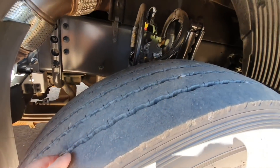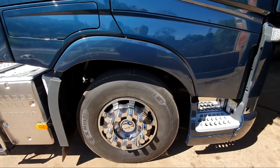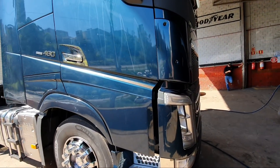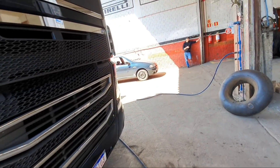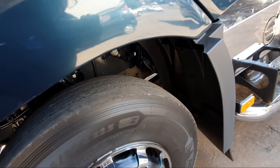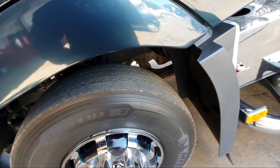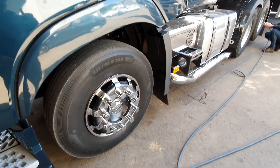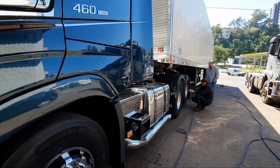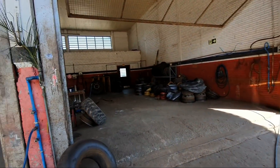Aqui também, os pneus da dianteira — comendo certinho, tanto de um lado como do outro. O caminhão parece que é azul agora. Parelhinho, certinho. Show de bola. Vou terminar a calibragem aqui e depois eu mostro pra vocês como vai ficar o pneu que eu mandei virar na roda.